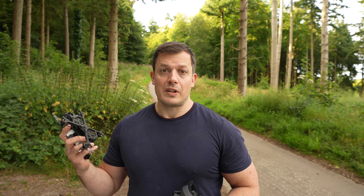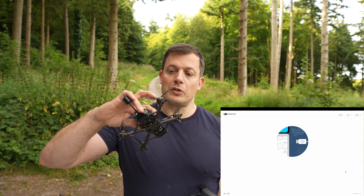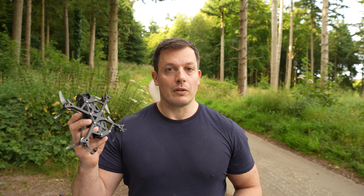You'll also have to update your DJI O3 Air Unit. To do that, use the DJI Assistant 2 for consumer drones — download it if you haven't already — connect to the O3 Air Unit using USB-C and go through the update process to install the latest firmware.